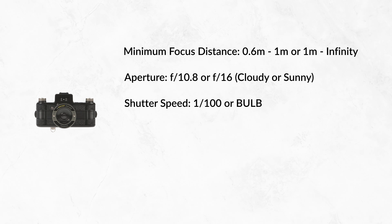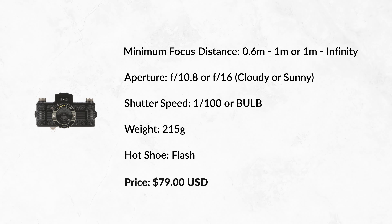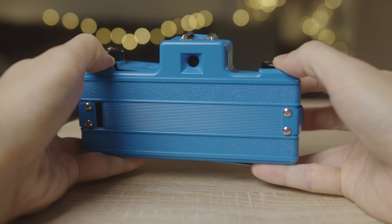Let's cover the specs. It's got two focus distances: 0.6 meters to 1 meter, or 1 meter to infinity. It also has two aperture choices at f10.8, which is basically f11, or f16 for sunny days. It has a shutter speed of 1/100th of a second or bulb for long exposures. It's all plastic so it only weighs 215 grams, and surprisingly it has a hot shoe attachment for flashes. It's usually been priced about $80 US dollars, but you can find it for $67 right now on Lomography's website.